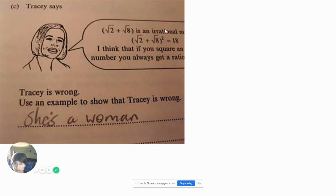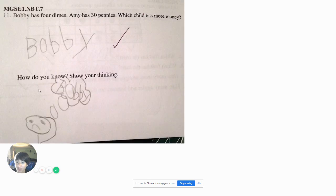Tracy says the square root of 2 plus square root of 8 is an irrational number. Square root of 2 plus square root of 8 squared equals 18. I think if you square it, you'll always get a ratio. Tracy is wrong. Using Tracy's example — she's a woman. No, she's not wrong. If you're a woman, then you're not wrong, because women are always right. Men to the left, because women are always right. Get it?